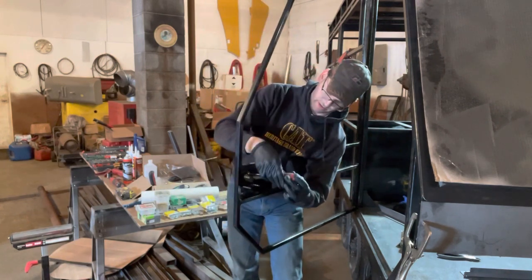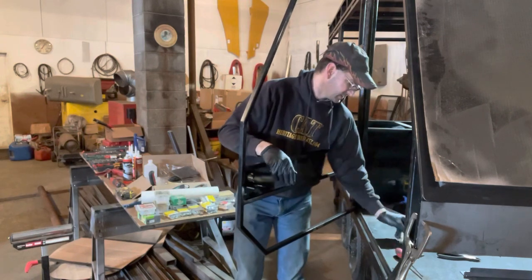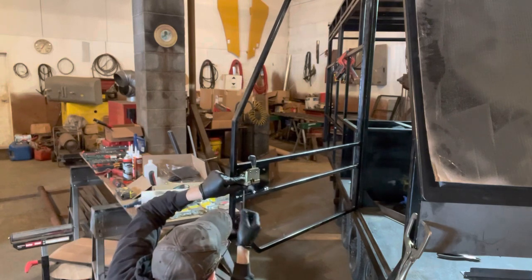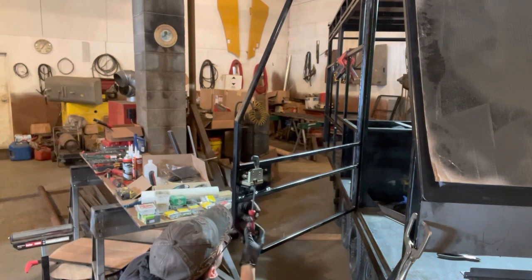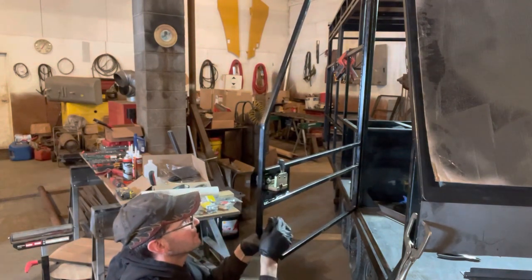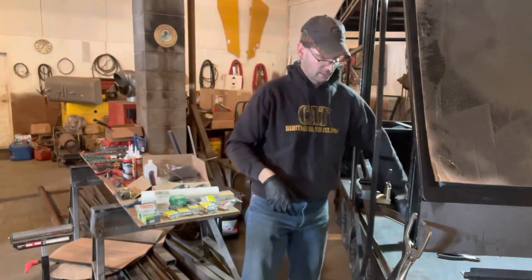We'll have to pull this off once we get the sheeting on the door, but for testing purposes this will work just fine. We did recess these screw holes on the bottom of the mounting plate so that it's nice and smooth under here, so if the door latches out of place it's not going to catch on anything.